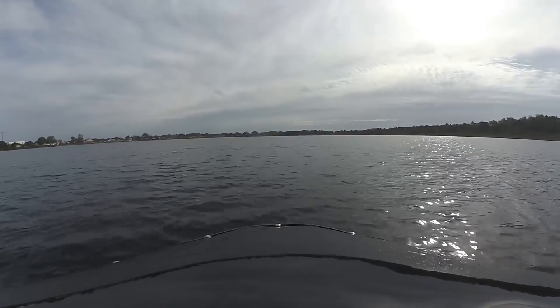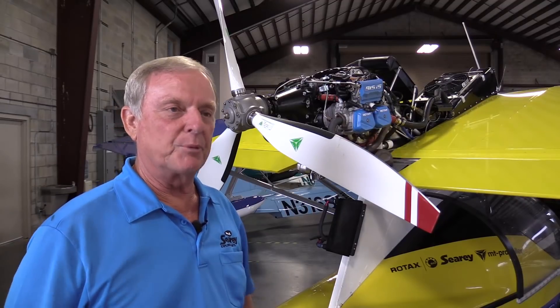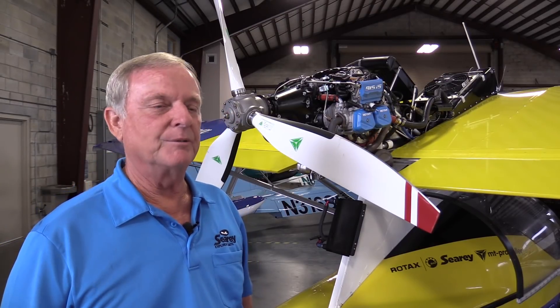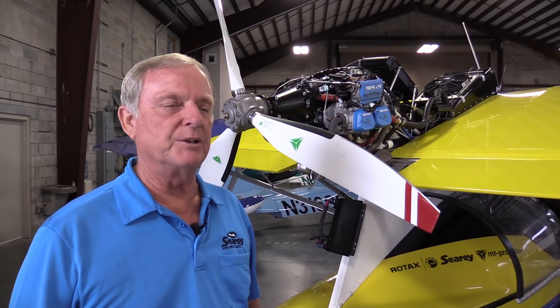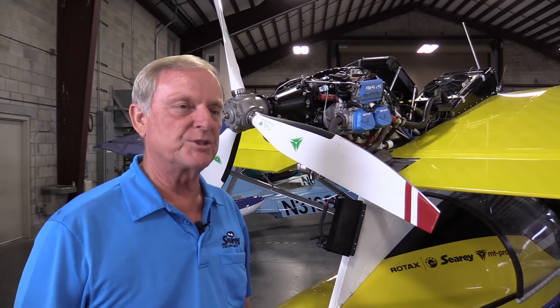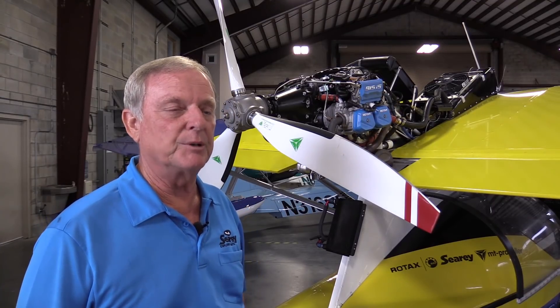Everything will be arranged a little better. Right now, it's just put on there to operate. We'll be rearranging where the intercooler is and trying to reduce weight in the way the application is done. Currently, the aircraft also has a lot of test equipment on it, which has increased the weight, but that will not be in the production airplane.